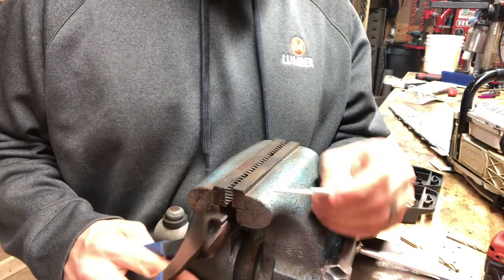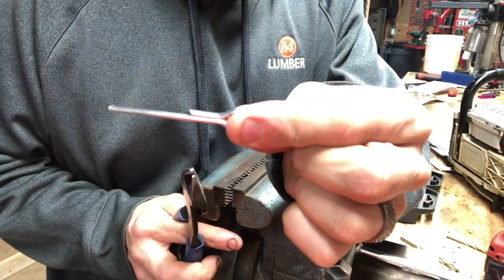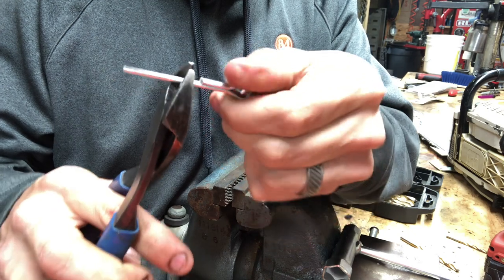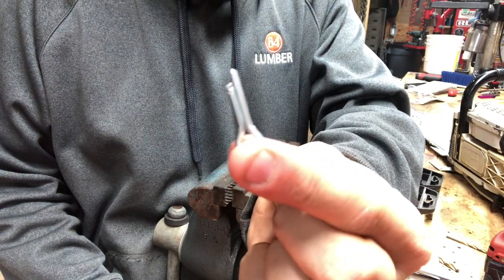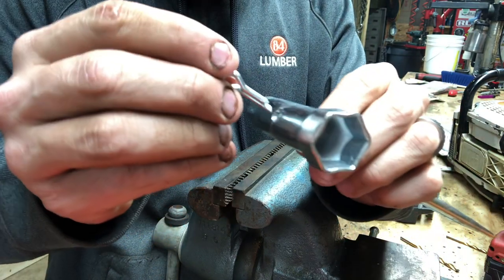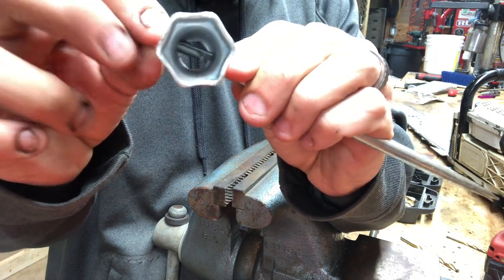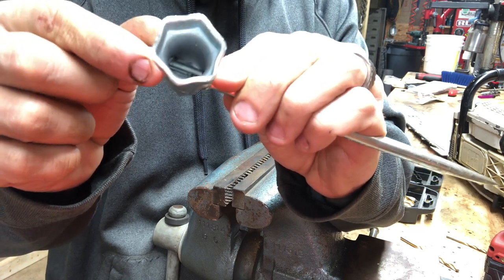I've already cut half of the cotter pin off. What you want to do is stagger the next side — you want to stagger it about in here. So we're gonna hold on to it this time while I cut it. Now I've cut the cotter pin. You need a little bit of excess on one side. We're gonna stick this cotter pin down in here like so, and then down into the middle of it — you see where I've staggered it now? Now we can turn it like this.